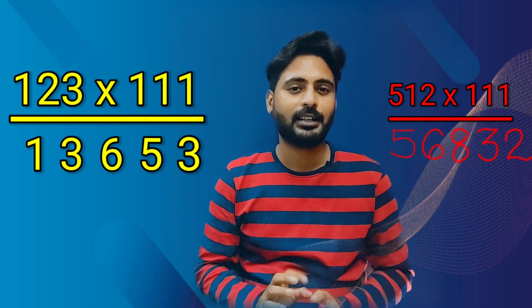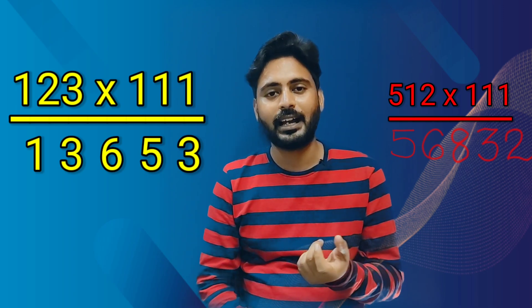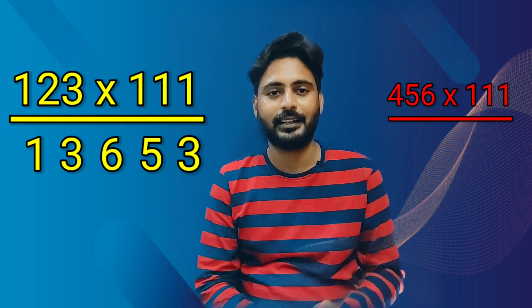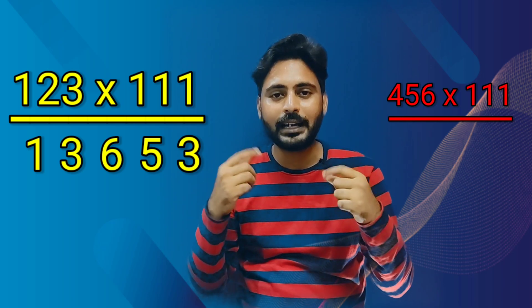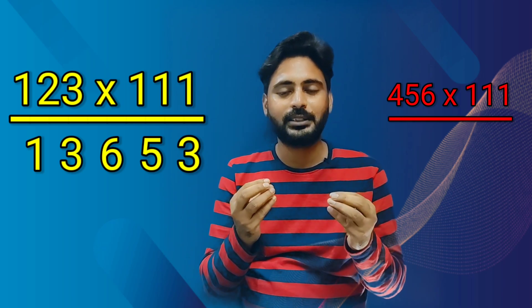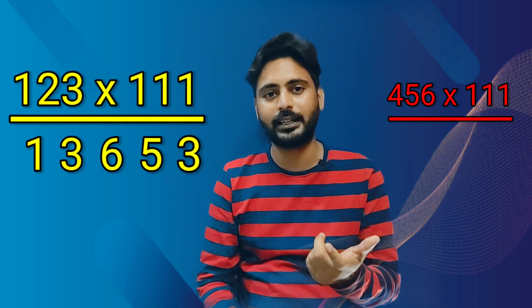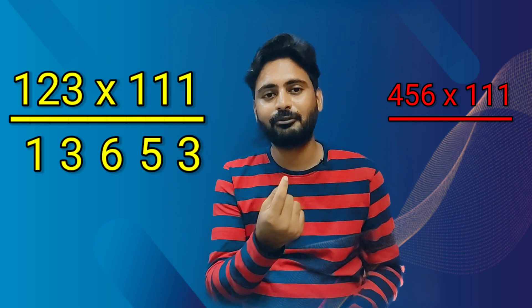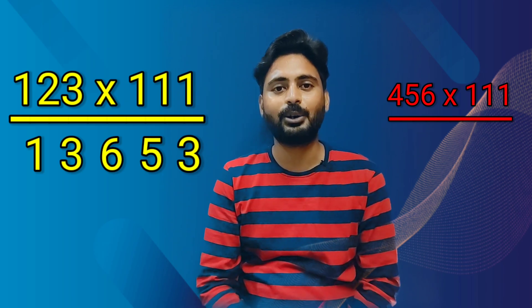Now we'll take one more question, a little difficult question, then we'll wrap up. Let's say we have the number 456. Now here if you add, you'll get some carry. You need to train your mind so that you can solve this mentally — and we can do that. Let me tell you how. We have 456 multiplied by 111. Now how to solve this one?